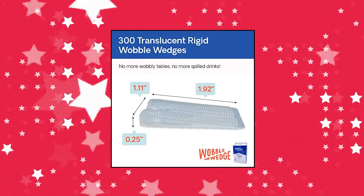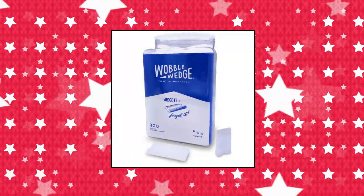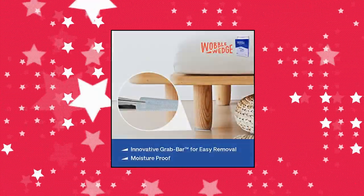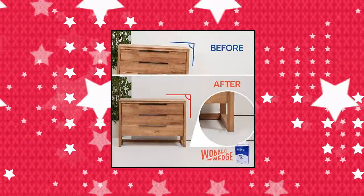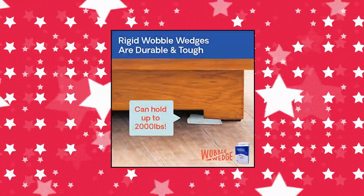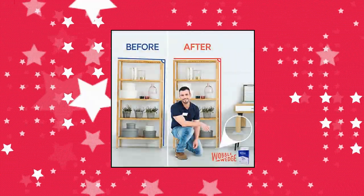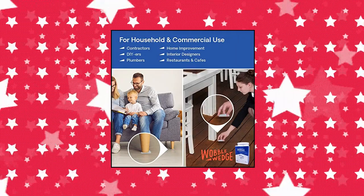Wobble Wedges Rigid Plastic Shims — Home Improvement DIY. Rigid transparent plastic shims for leveling are versatile wedge tools that can be used to fix things around the house like a professional. These spacers work as a stabilizer for an uneven table, bed frame, bookshelf, dresser, etc. This incredibly versatile tool makes any shimming, clamping, adjusting, leveling, and installation job easier, faster, and precise. Our rigid wedges are ideal for leveling furniture.